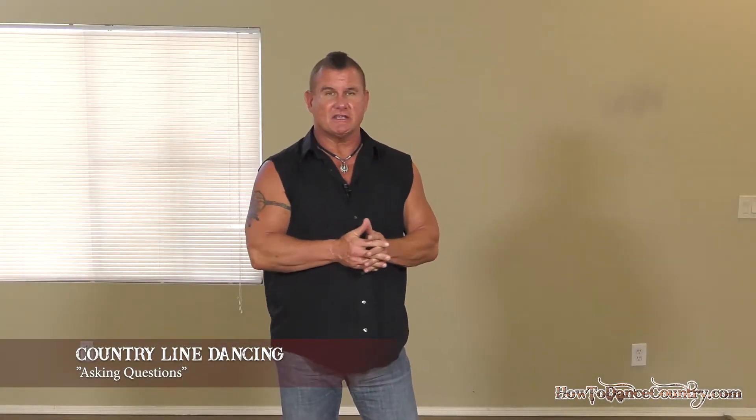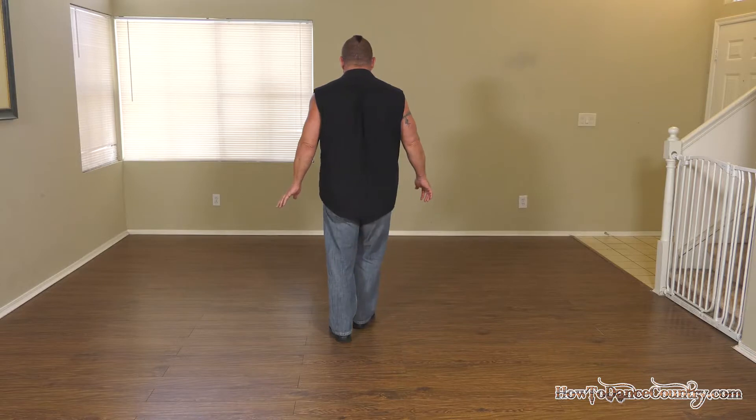Hey guys, how you doing? My name is Patrick and today I'm going to be teaching you 'Asking Questions.' It's one of my favorite line dances just because it has a really cool flow to it. There are actually a lot of songs we can do to this dance. The one we're gonna be doing today is 'Honey I'm Good' by Andy Grammer, so feel free to look it up, download it, whatever you do, and let's get started.